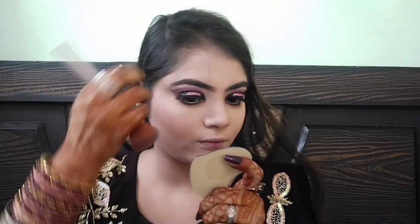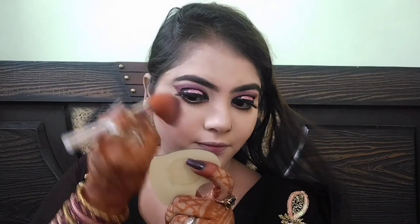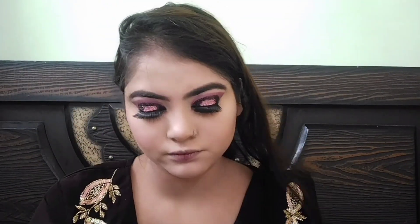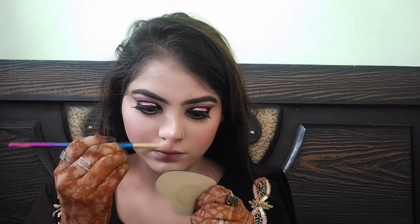Contour के बाद blusher apply करूंगी — इसके लिए Blue Heaven का shimmer matte blusher लिया है और दोनों cheeks पर अच्छी तरह apply कर लूंगी। अब highlighter apply करूंगी — bridge of the nose, cheeks, और upper lips पर, यानी सभी जगह जहाँ highlighter लगाते हैं।